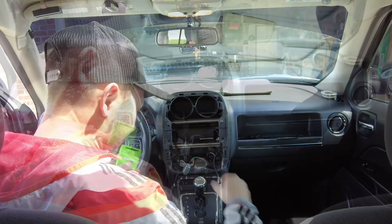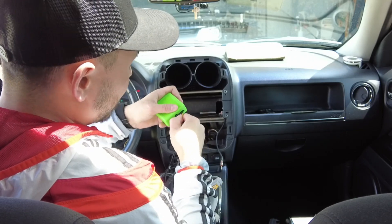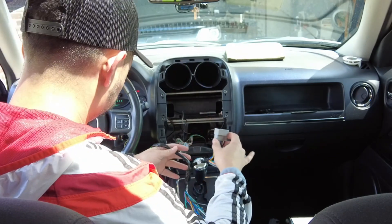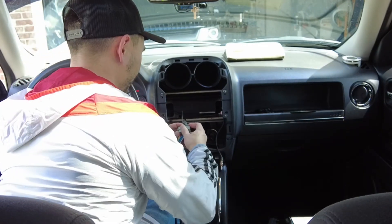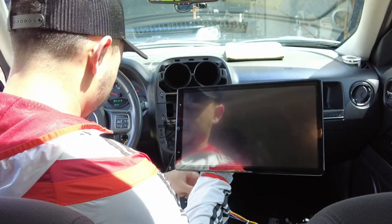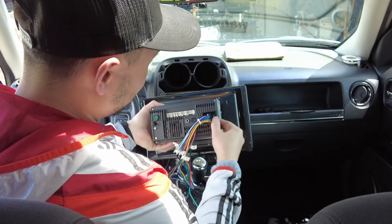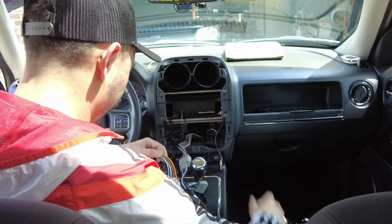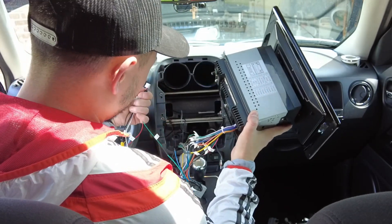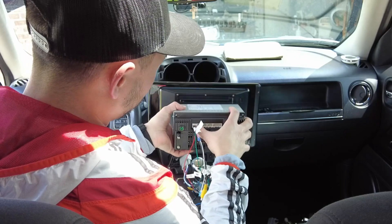Connect the CH13 harness to the interface. This is going to be our interface — we'll take the harness from wiring it up previously. If you need that video, look in the description where we wired up and soldered everything. Then connect it to the appropriate wiring harness in the vehicle and then to the radio. We need to do radio programming and then vehicle programming, both with that green interface box. Push the main connector down and make sure it's seated really well, otherwise it's not going to work.